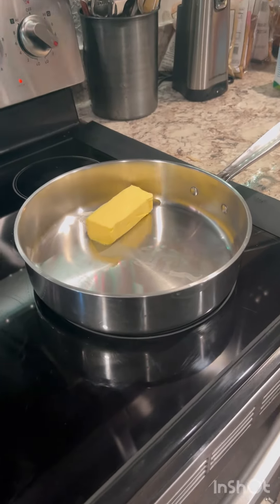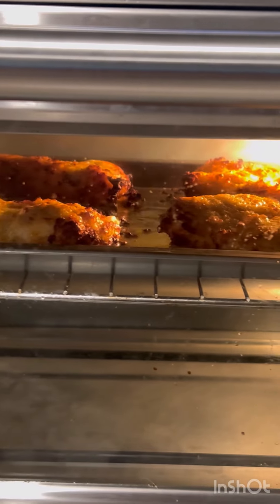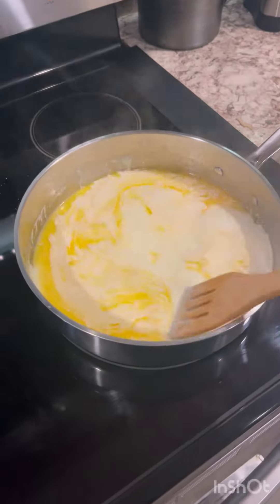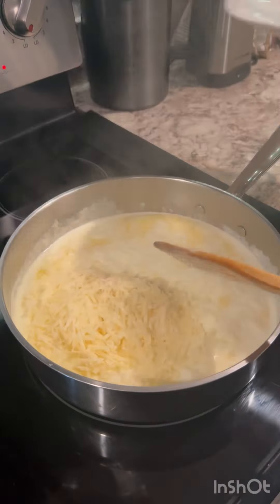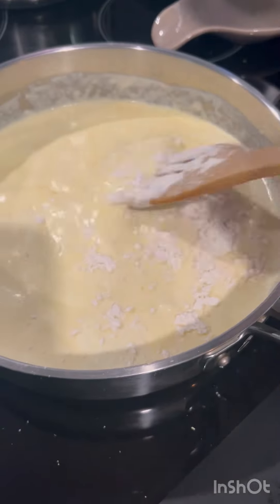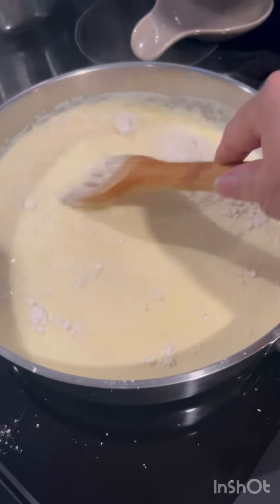Now I'll be making the alfredo sauce: butter, heavy cream, parmesan cheese, and then just a little all-purpose flour to make the sauce a little thicker.